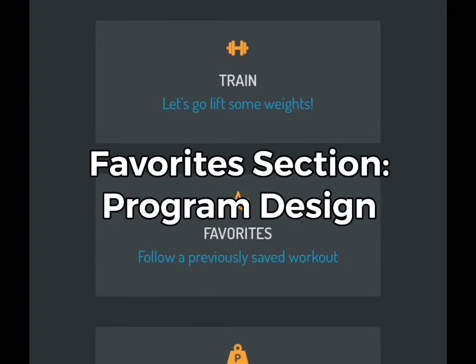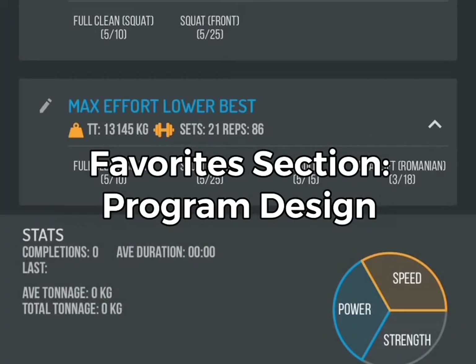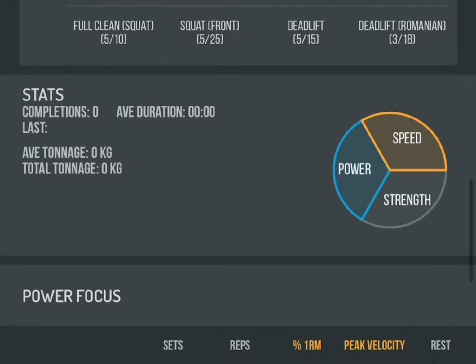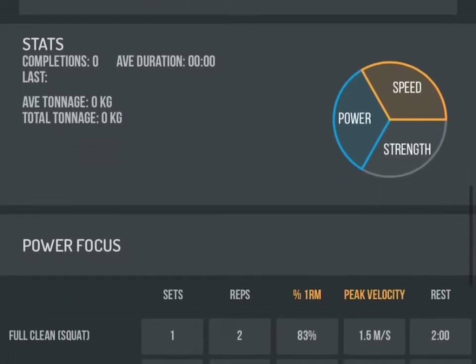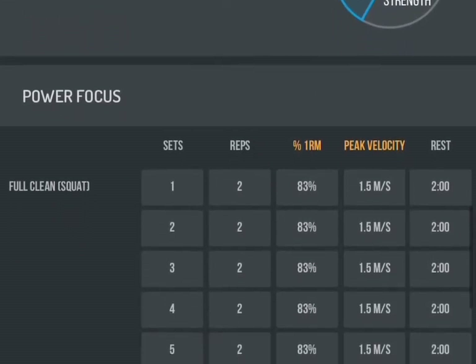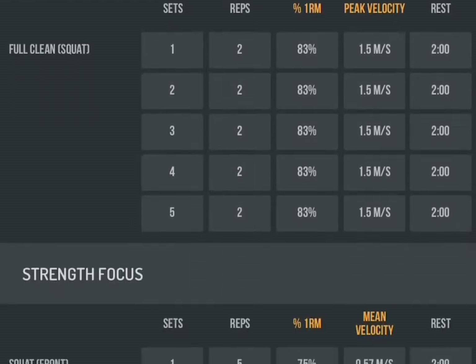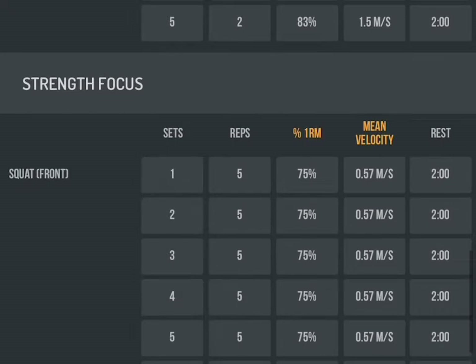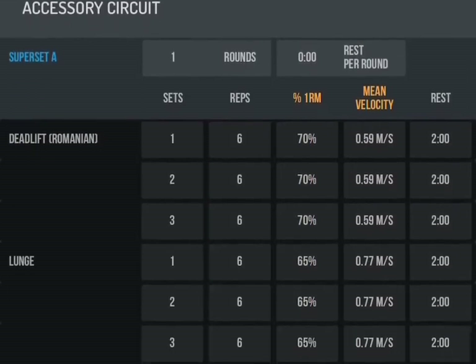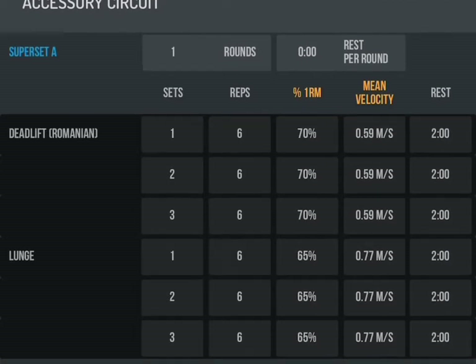Mistake number five: unfamiliar with the app. My favorite section is where you get to design your own programs — it will actually show the total tonnage, the number of sets, and the number of reps, so you can pretty much figure out anything from there. You'll see how much of your program is power, speed, and strength, and how many sets and reps you're designating to different exercises. Here's an example of one I've built — a full clean — you've got the reps, sets, percentages, velocity, and duration of rest, and the same for your strength and accessory workout portions.